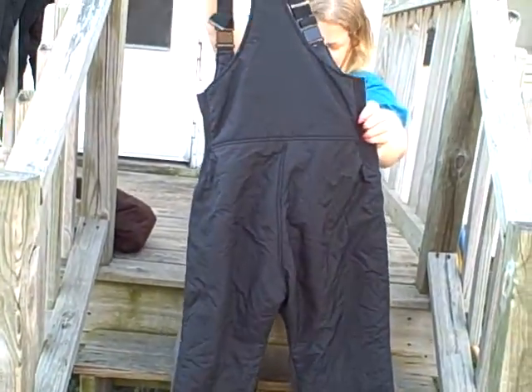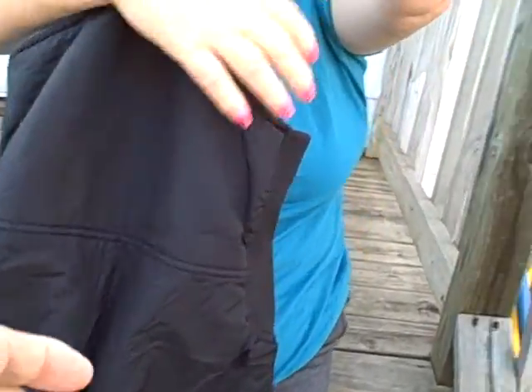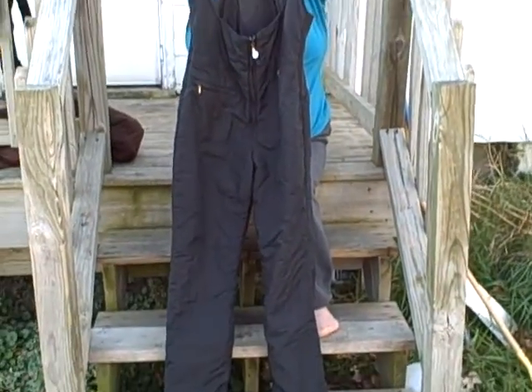Here's what the backside looks like — black in color. It's got adjustable straps that adjust quite a bit. Black Bear, size large, women's size large.